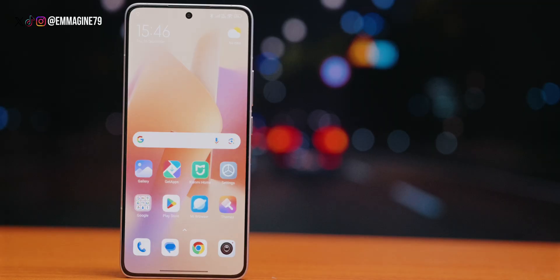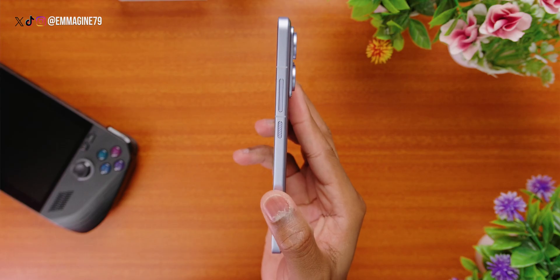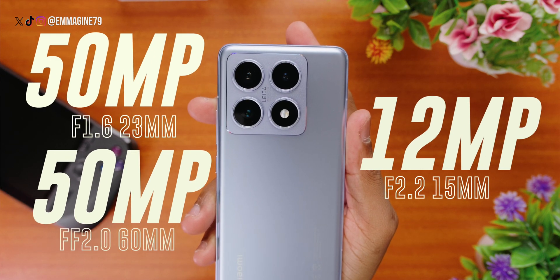Let's take a quick tour around the phone. On the front, we've got a large high refresh rate display with a front-facing camera. On the right side, we've got the volume buttons and the power button. On the left side, there is nothing. And of course, the back features the camera system co-engineered with Leica, which I'm very excited to test with photo samples later in this video.